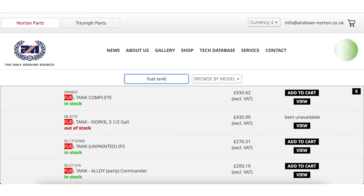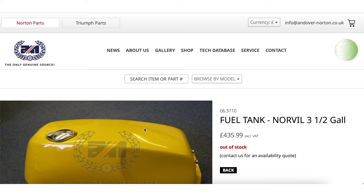As always, if there's anything we haven't mentioned and you'd like to know if it's back in stock or when it's back in stock, you can set yourself a reminder through the Andover Norton website. There is a link in the section below that will take you to a video that explains exactly how to do it. It's super simple — you just click a button and you will get an email when that item comes back in stock.